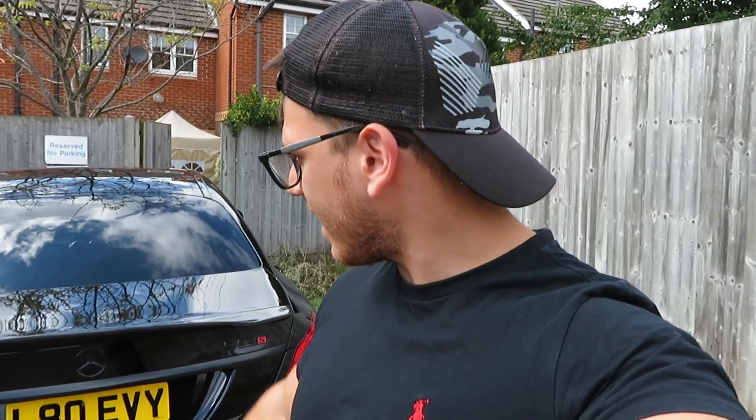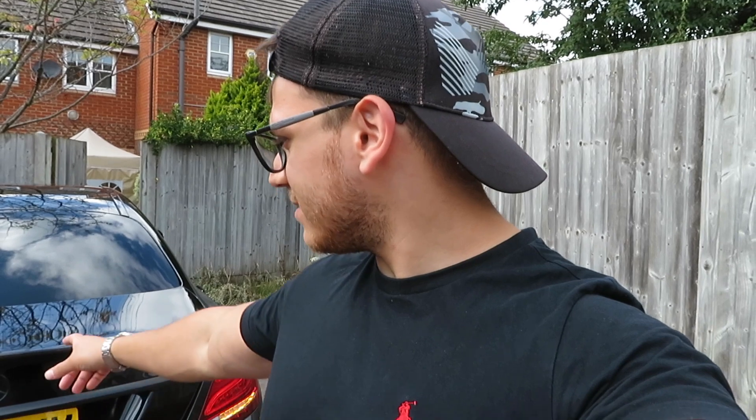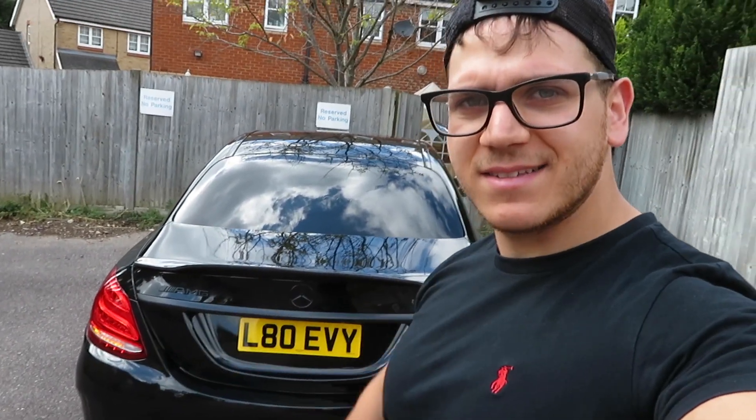Okay guys, you can see the camera got scratched up from the drop, but hopefully you liked this video. Let me know what you think — please like, share, and subscribe. I've been waiting a long time for this and now it's finally here. Let's hope the tape holds up properly because I'm planning some nice road trips which I'll announce later — it's definitely going to be going through its paces at 150 to 160 miles an hour down Germany.